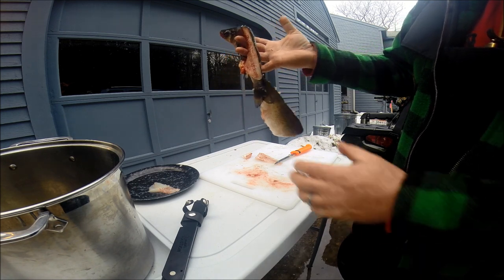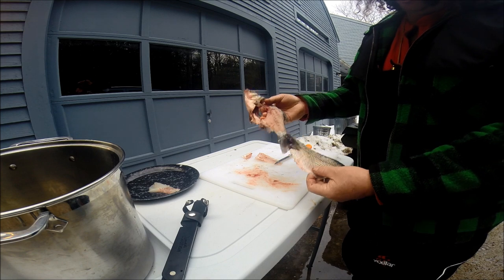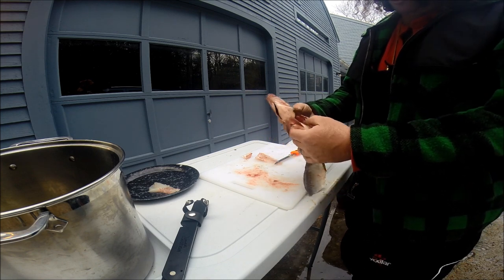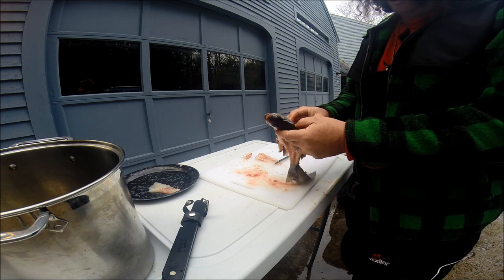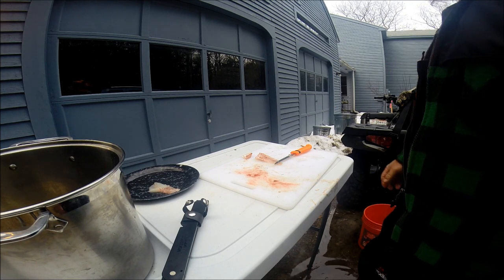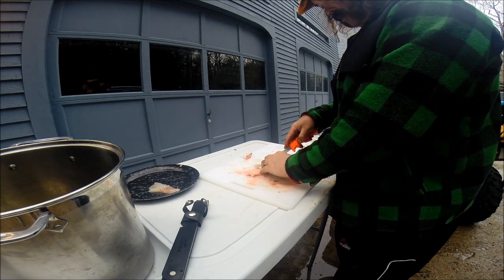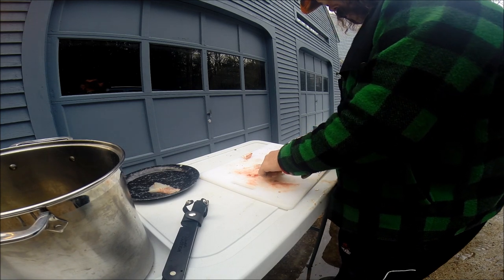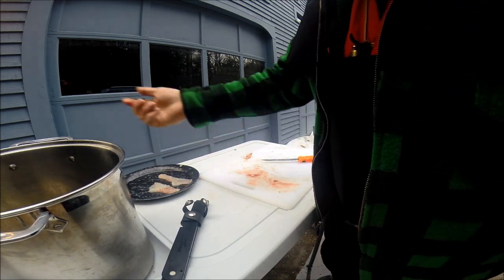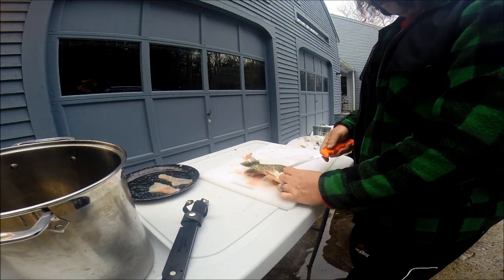Of course, if you were in a survival situation, you could dry the meat, dry the skin, make a tarp out of it, boil the bones, suck the nutrition out of that, use them for sewing needles, and then use that for bait, I suppose. But we're not up against that, so we're just going to make a meal out of these things and get on with our lives. That's basically all there is to it.